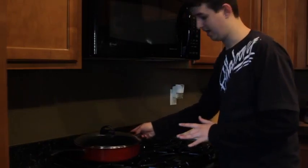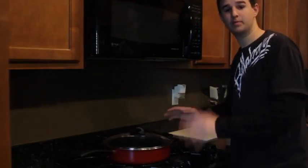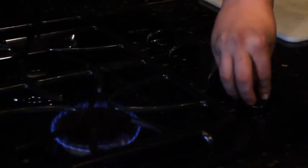First step, you're going to need to get out a pan. Just a medium sized pan will be fine. You're going to set your stove to about medium heat, sort of like a 5 or 6. Then you just put your pan on.